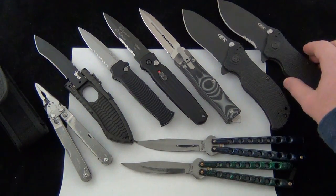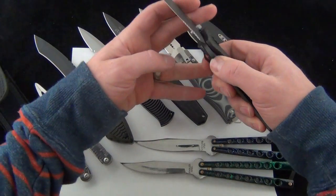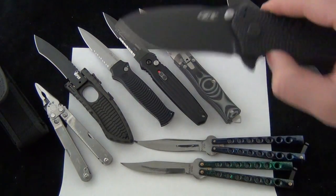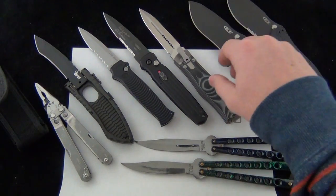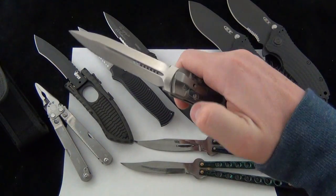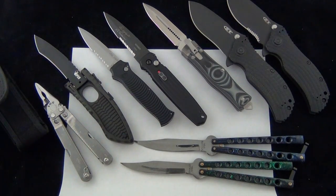I'll just go down the list. We have Zero Tolerance 0300 and 0300ST — awesome spring-assisted blades from Zero Tolerance, both the serrated and the non-serrated versions. The price is 20% off our normally marked price on the site. We also have the Microtech Cobra side opening automatic. All the Cobras are going to be 20% off, and this is for today only. No rain checks while supplies last.